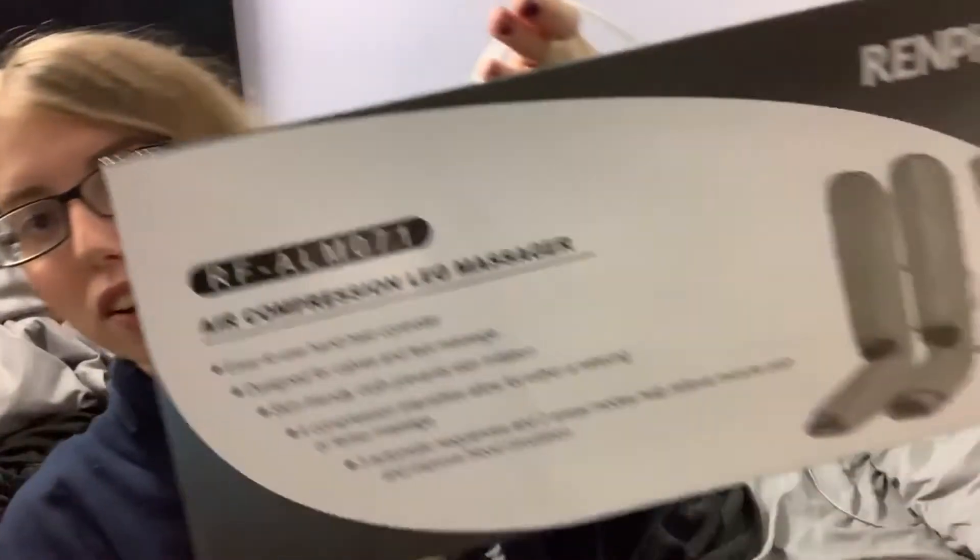Hey, what's up you guys? Today we have another product to check out and review. This product was sent to me to review, but all of my opinions will be my own. I have no idea what to think of this — this is the Renfro Air Compression Leg Massager, so it's rather interesting. I'm always down for some technology, so let's open it up unboxing style to see exactly what's inside.